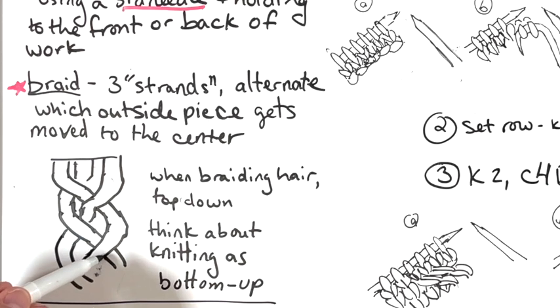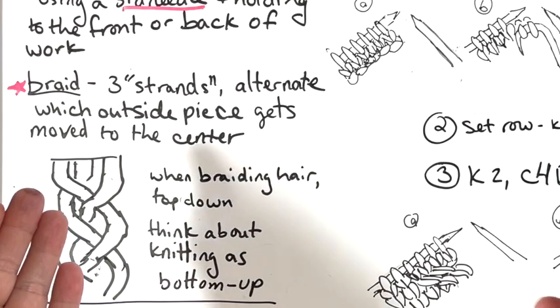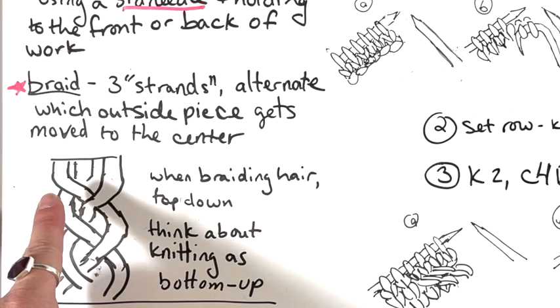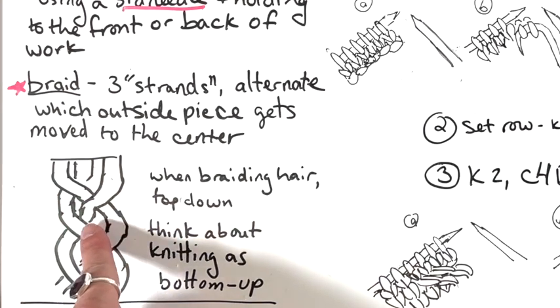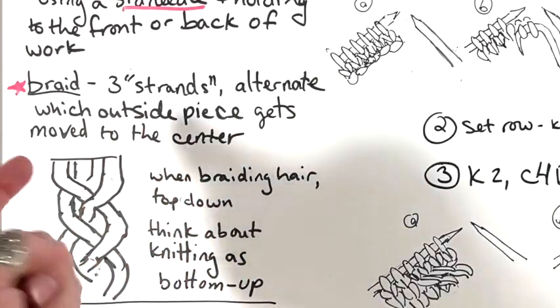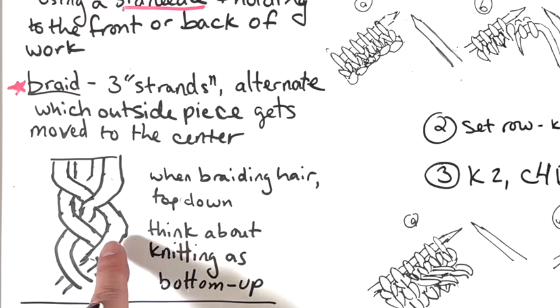Every time we move further down, the outside piece goes into the center again. We started with the left piece coming into the center, then the right piece, then the left piece again — it didn't cross all the way over, it just swapped with the piece that was in the center. Then the right piece comes in, the left piece comes in, and it keeps going like that. That's what gives you a braid.